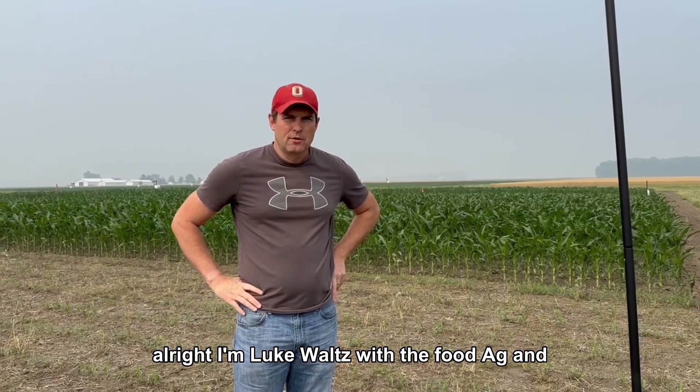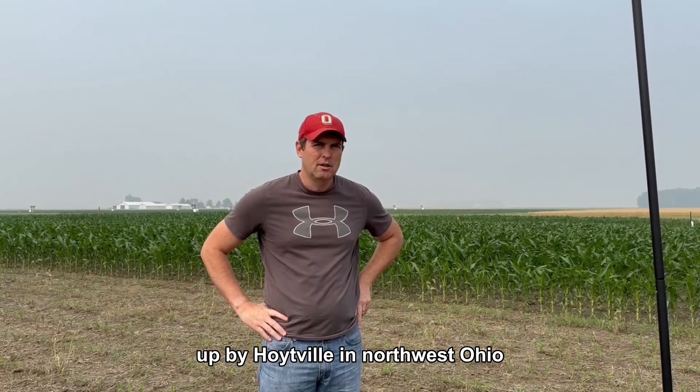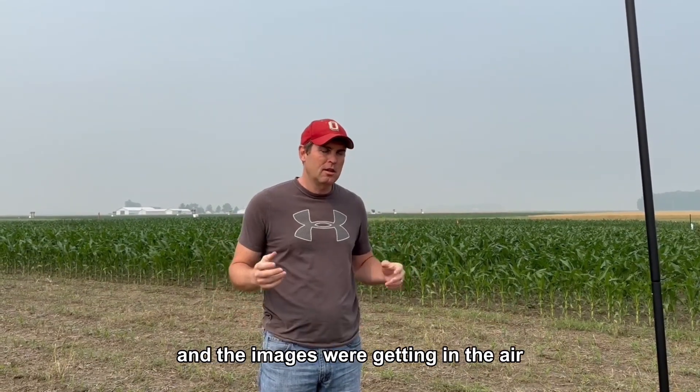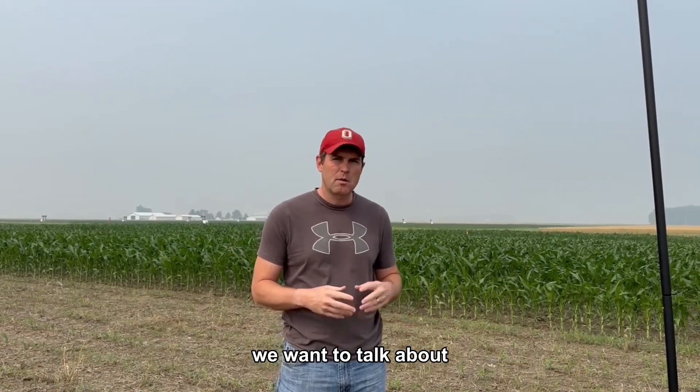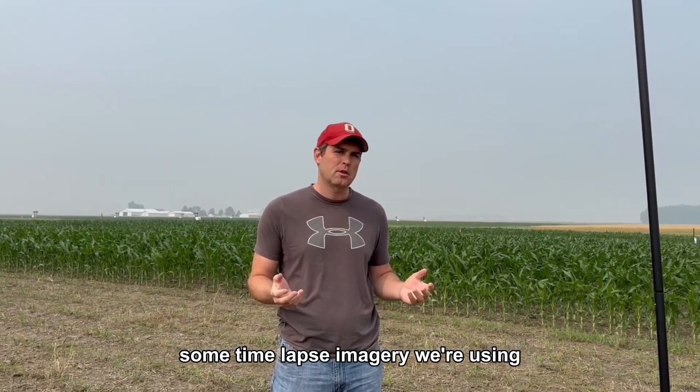I'm Luke Waltz with the Food, Ag and Biological Engineering Department out here at Northwest Research Station up by Hoytville in Northwest Ohio. We've talked about drones and the images we're getting in the air, and about soil sensors we're putting in the ground. Today we want to talk about some time-lapse imagery we're using.